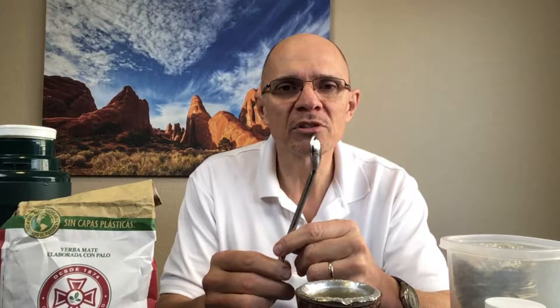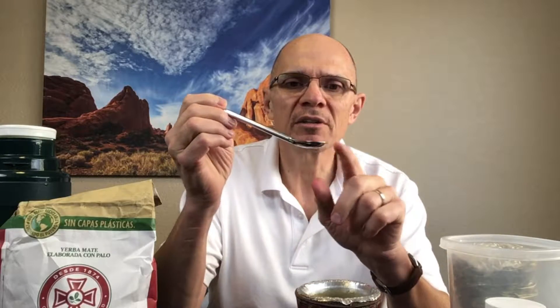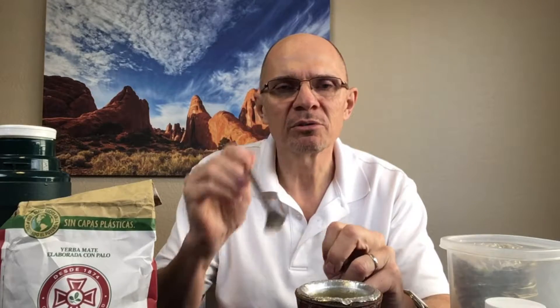First of all, I have a mate. This is a mate cup from Paraguay. You don't need to have one like this — you can literally use just a coffee cup or any kind of container. You do need a bombija though, which is what you use to sieve the juice from the mate. You'll probably have to order one online through Amazon. They're not too expensive. The kind I prefer is shaped like a spoon because it's easier to put into your mate and also to clean up afterwards.